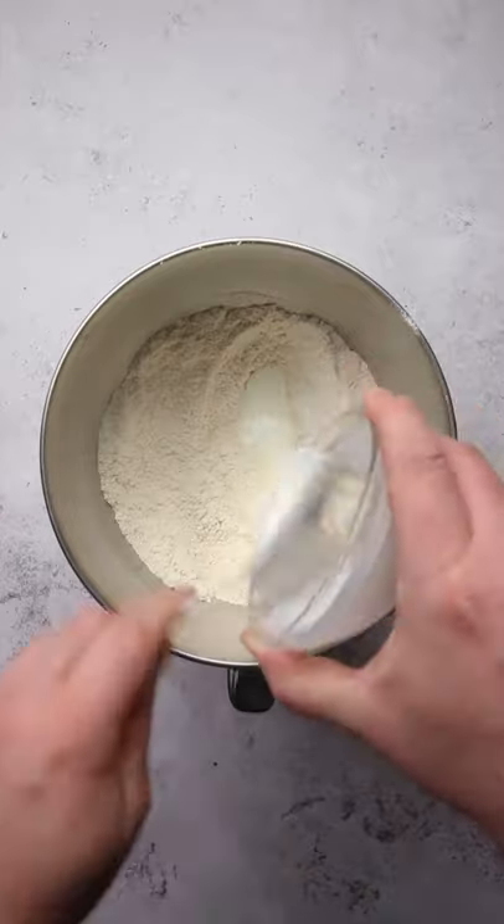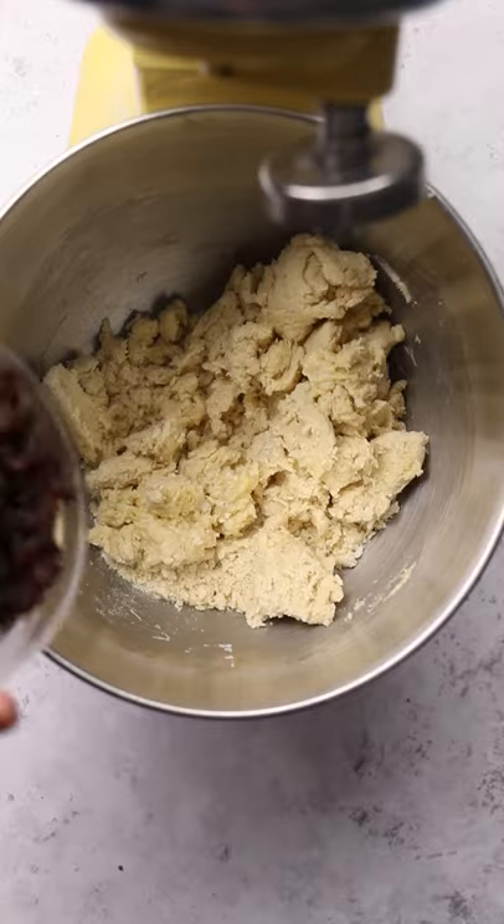Then add 115 grams of buttermilk, 1 egg and 1 egg yolk and mix again until the dough just starts to come together. But before everything is completely mixed, finish off with 115 grams of sultanas and mix one last time just to bring everything together. Do not overwork it.